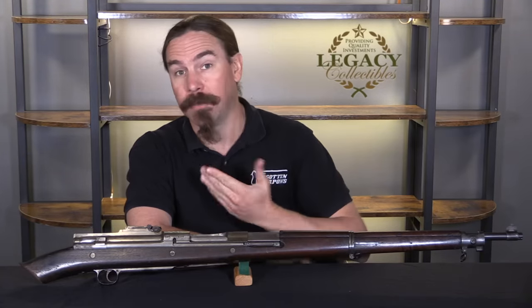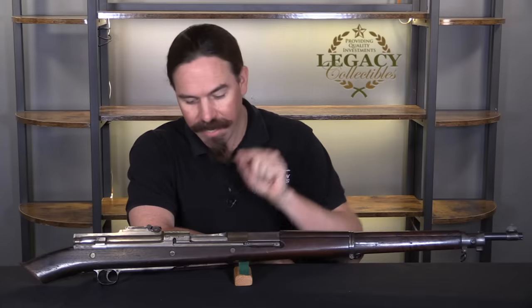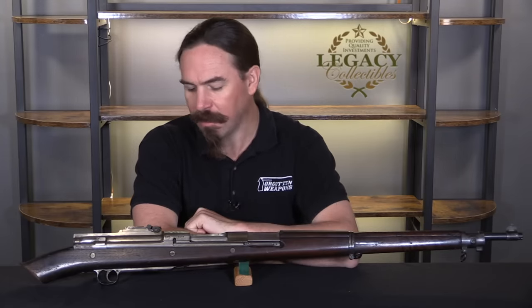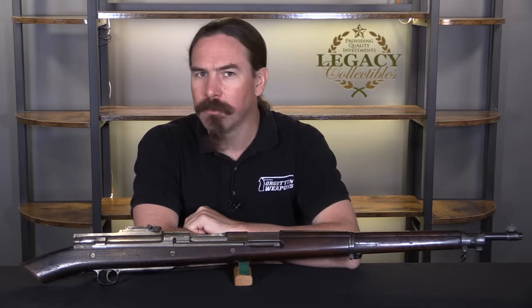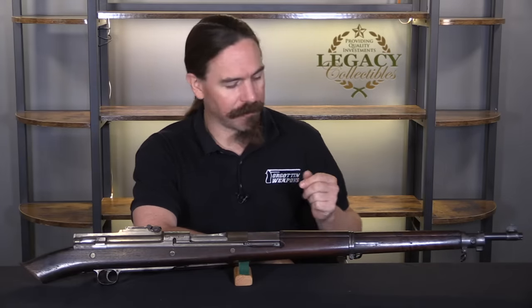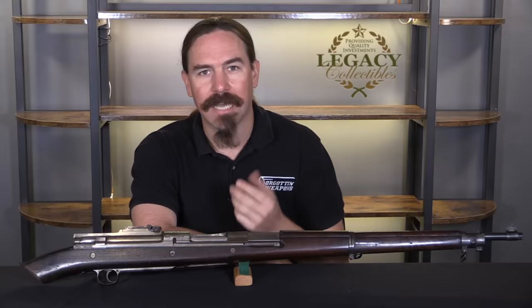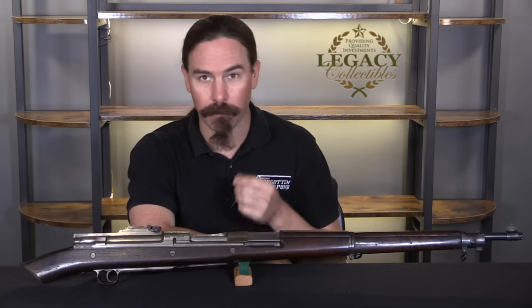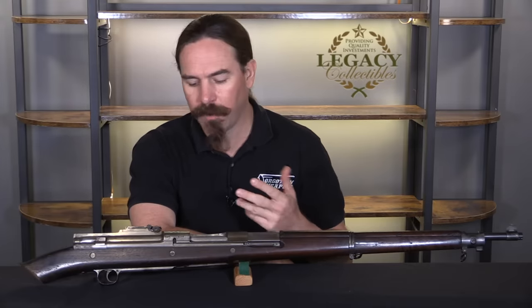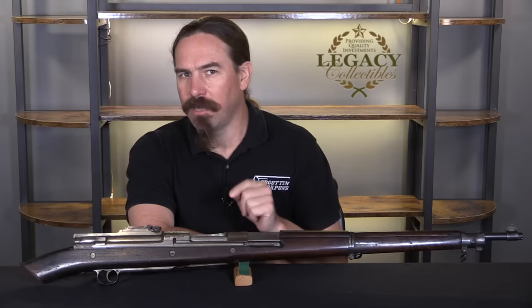Hey guys, thanks for tuning in to another video on ForgottenWeapons.com. I'm Ian McCollum, and I am at Legacy Collectibles today because they have a very interesting experimental prototype self-loading conversion of the 1903 Springfield. This actually isn't so much a conversion of the 1903 Springfield as it is a self-loading rifle built using Springfield parts. We don't know who exactly did this, or when, but I have a theory.